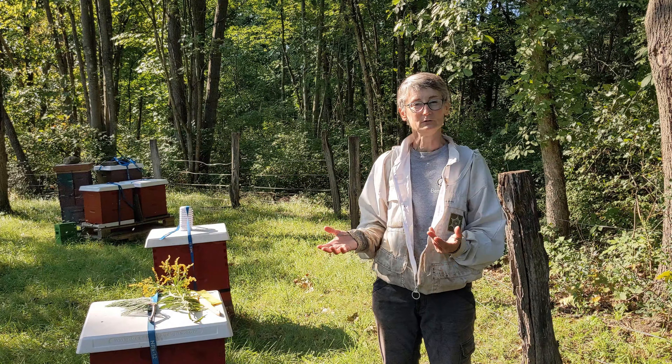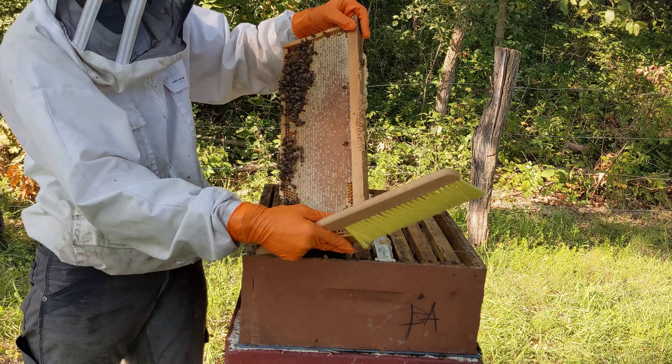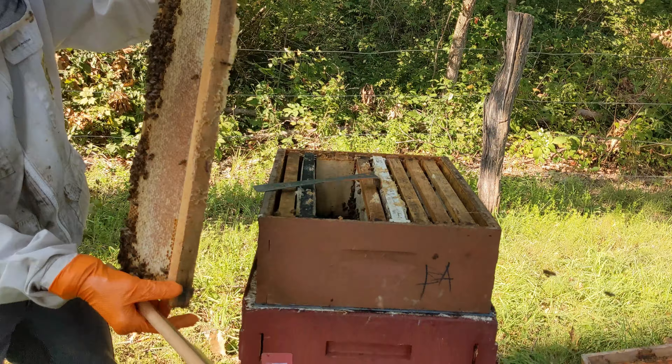But what if you're a small beekeeper and you want to take just a few frames out of a super, or you want to take the whole super but it's too heavy, so you've chosen to take the frames out bit by bit and carry half of them in a nuc and the other half in that half empty super? So how do you get the bees off of those frames? We're going to cover that right now.